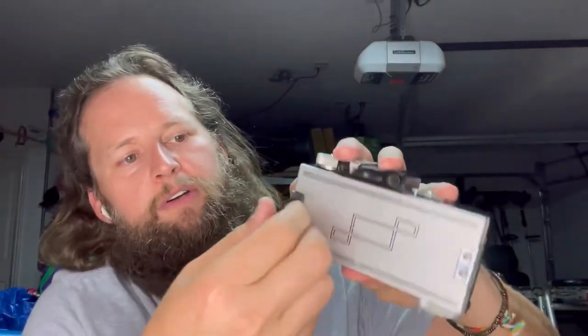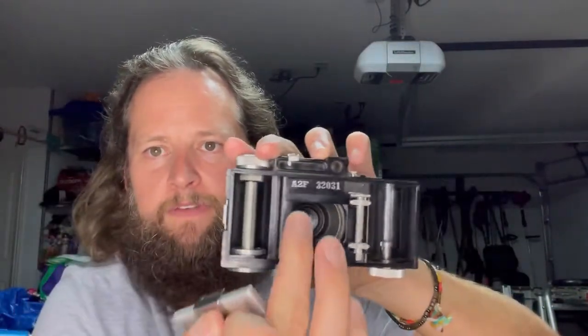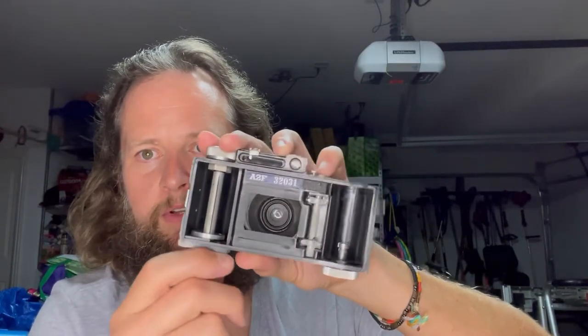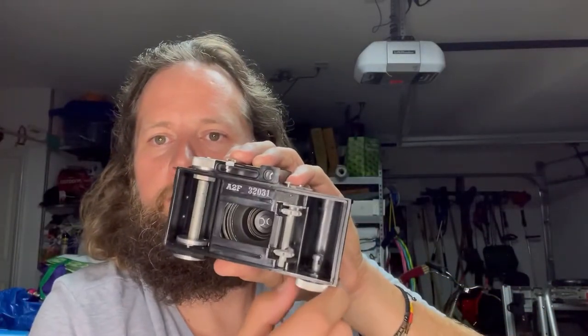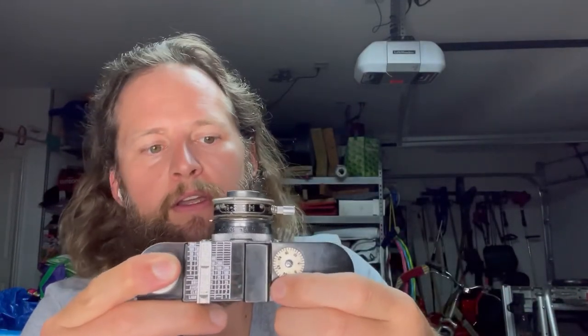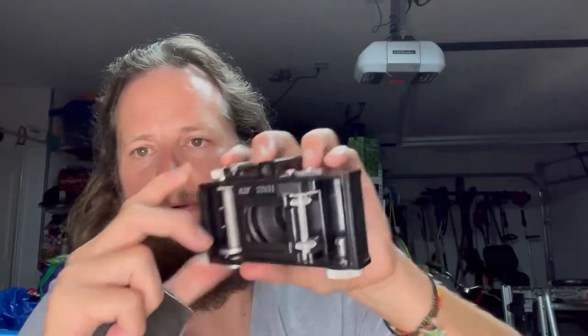I appreciate you guys watching and bearing with me while I get back in the swing of making these. One last thing I didn't show: there's a leather tab — you push the button on the side and the whole back comes off. It's got a model number and what I'm assuming is a serial number. You've got your wind knob on top and then the other way to rewind, plus a counter with a reset button so you can reset back to zero after you get film loaded.